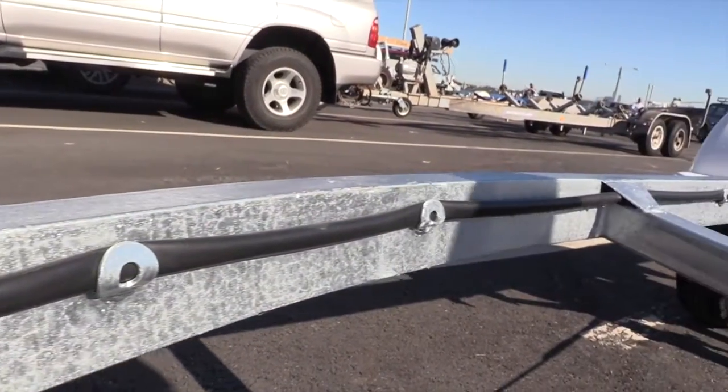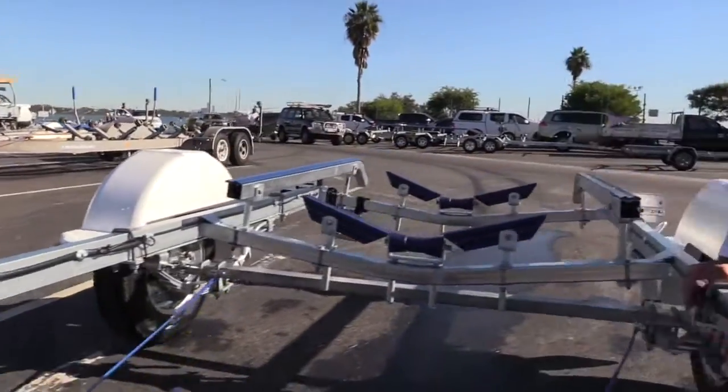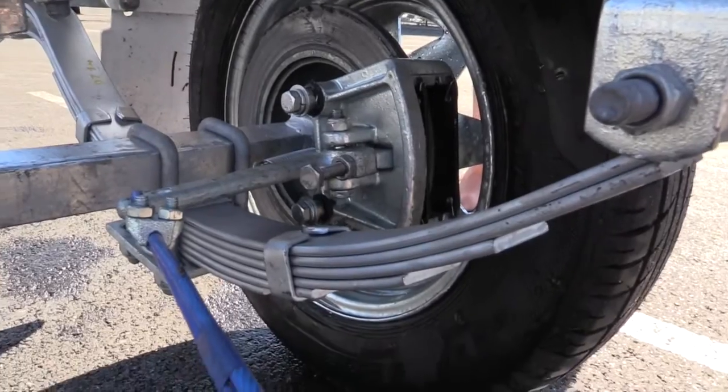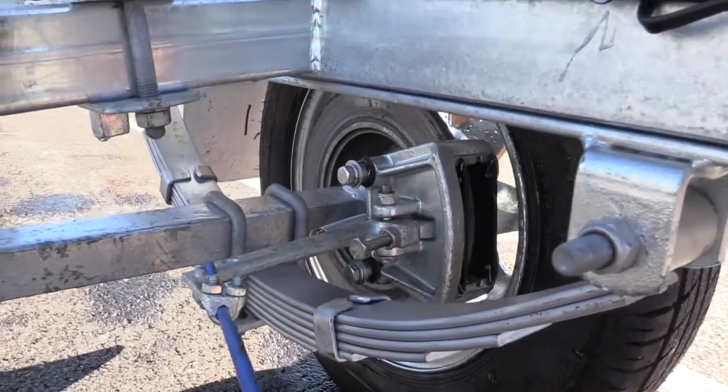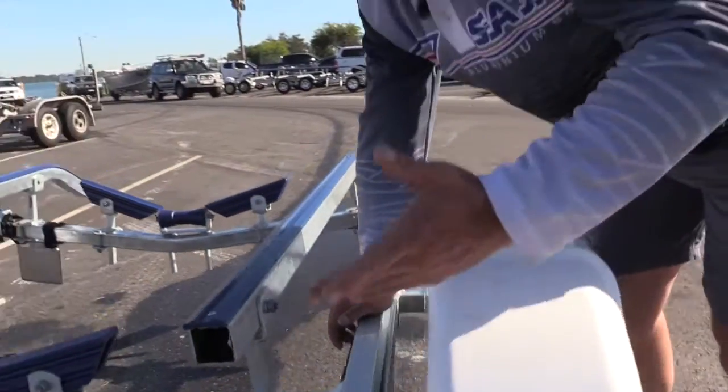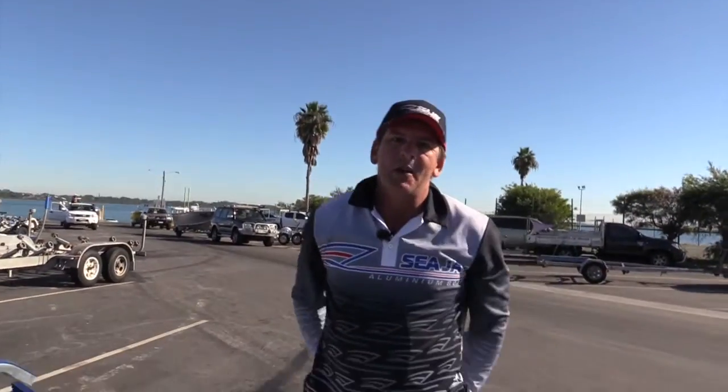This one's a brake configuration, with a 4.8 metre boat going on it, and all of the rest of the running gear is all up to the usual Dunbia standard. So it's going to be a great addition to the CJ range. Look for those at your nearest CJ dealer, and make sure you ask when you're getting a price on the next CJ.